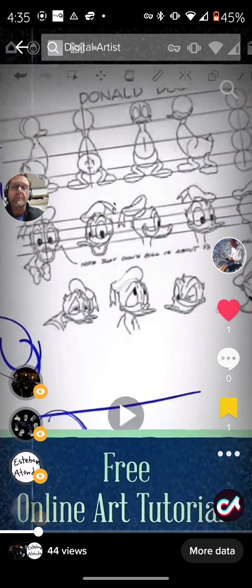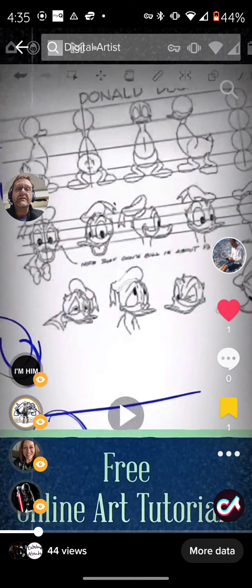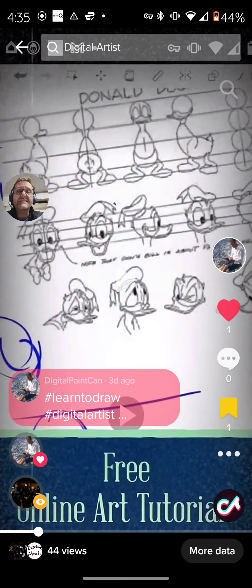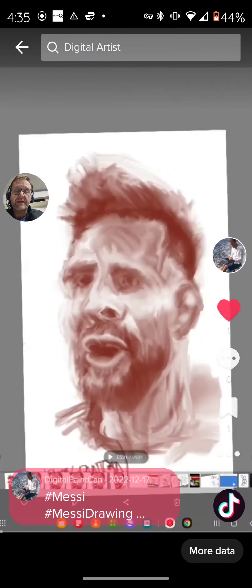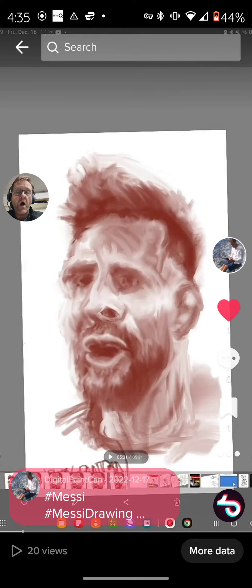Look at this — Donald Duck. That's the basic model sheet and it can look quite complicated, but it's actually very basic and very easy. And that's Lionel Messi — watch how this drawing goes.